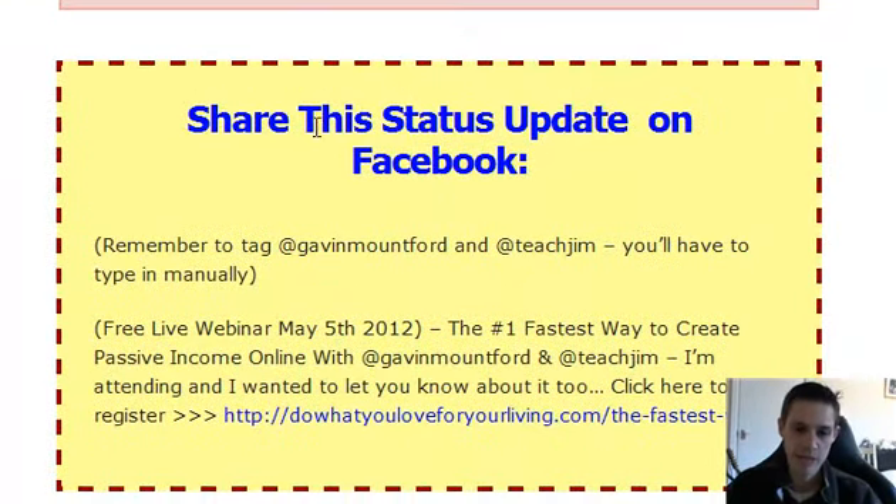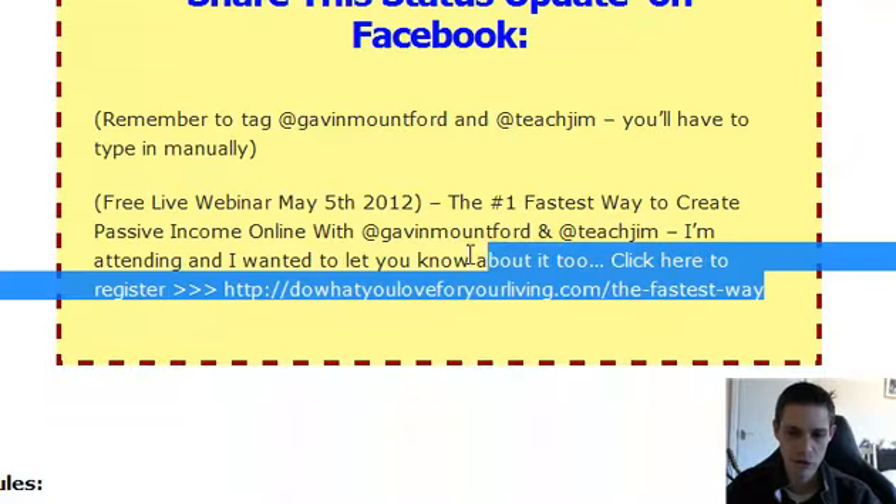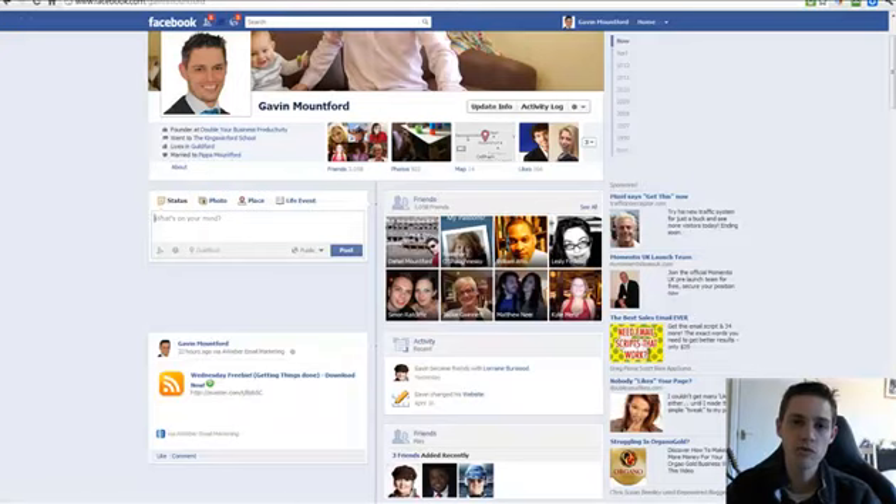So this is exactly what you'll do. Have a look here — share this status update on Facebook. Remember to tag Gavin Mountford and Teach Jim. Just left-click here and copy this message, then right-click and copy. Go on over to Facebook.